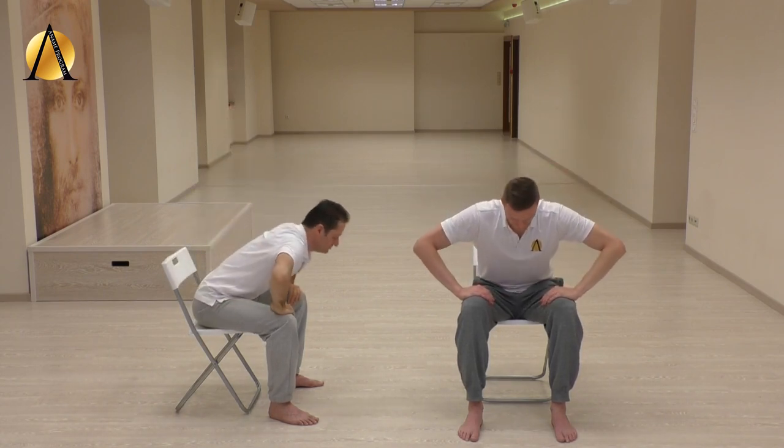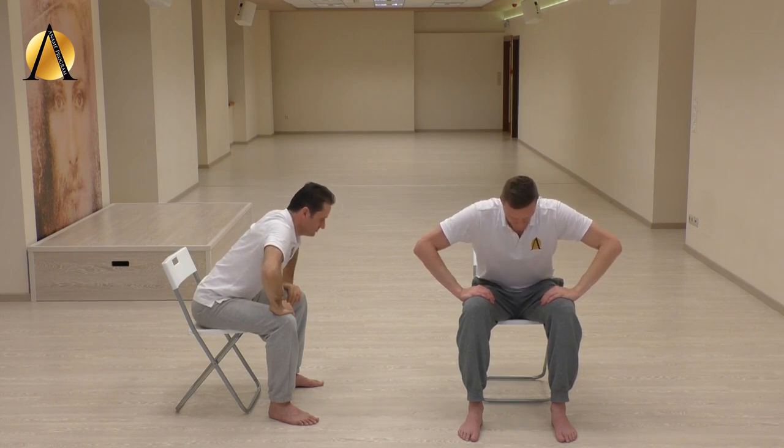Exhale through the nose, empty your lungs completely, and place your palms right above the knees, fingers facing one another. Suck the belly up into the ribcage and stay without air for as long as you can.